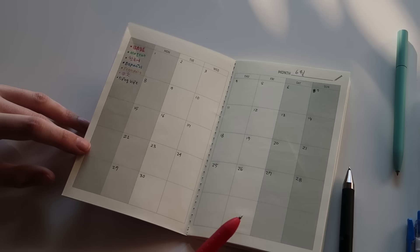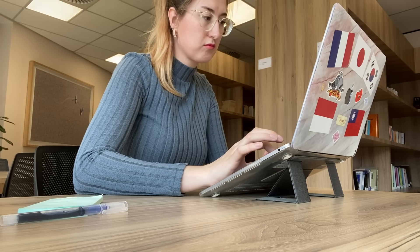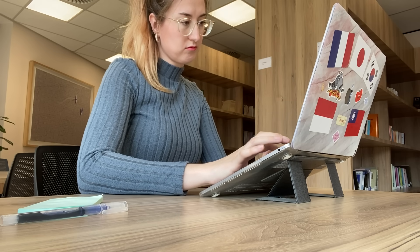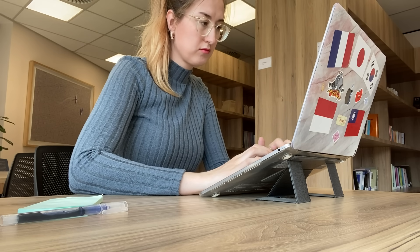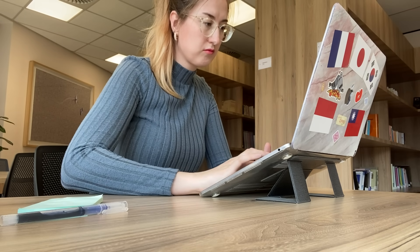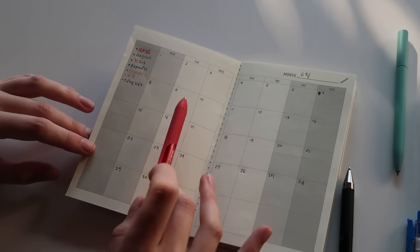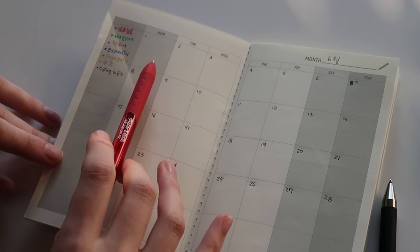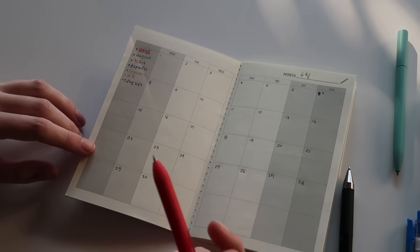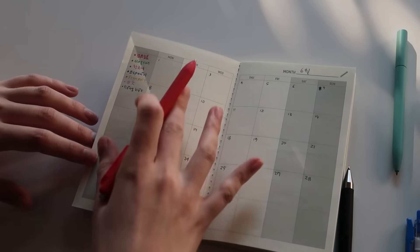Since this month is free for me and I've quit my job, I'm able to plot it out just how I like. I am however still working on my master's thesis, so that needs to take priority. I've set out for myself to work five hours on my thesis every day except weekends, which I'll be resting. I can realistically spend about two to three hours on language learning every day.